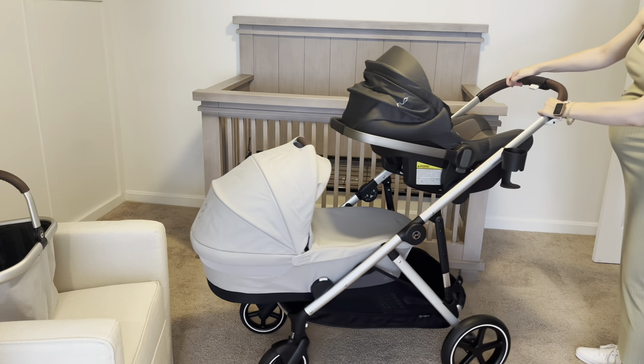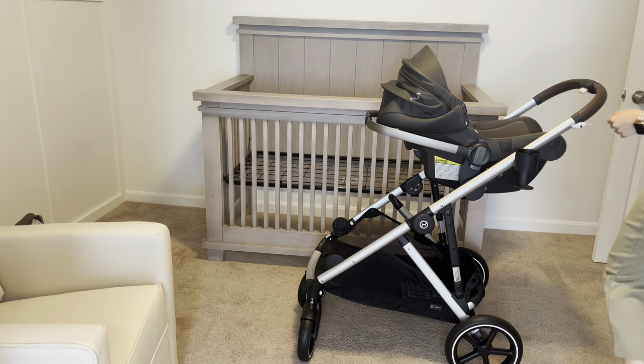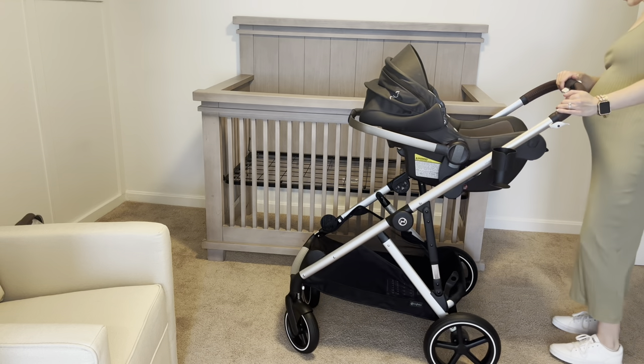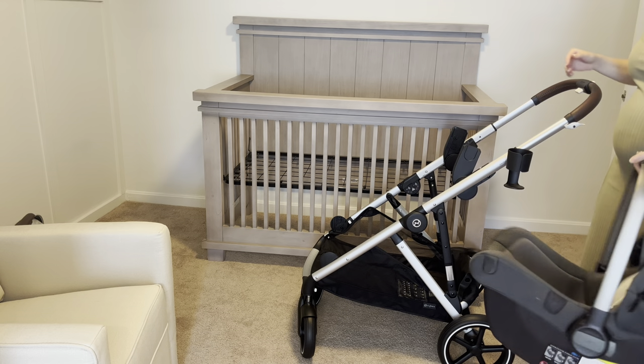I just think this is a really pretty stroller. I love the lava gray color — who knows, it might get dirtier faster, but I just think it's so fresh and pretty. And of course I love all of the different features and the beautiful brown leather handle up top.